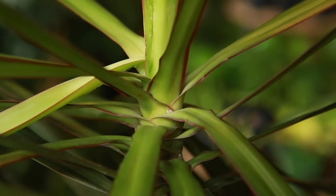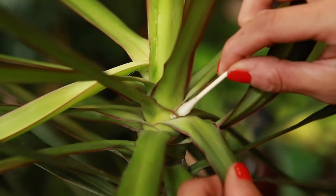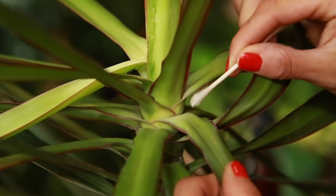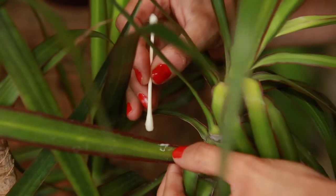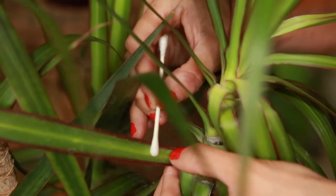The best initial treatment for mealybug is going to be to take a q-tip with isopropyl alcohol on it and just swipe away all of the little mealybugs. Here's an example of some cottony residue — definitely want to grab that as well.